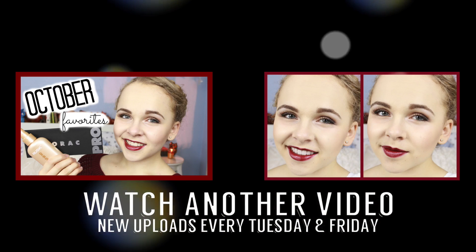So this is the finished look. I hope you guys enjoyed this tutorial and don't mind me doing something a little more dramatic sometimes, because I really enjoy those types of looks. Don't forget to subscribe — I upload new beauty and lifestyle videos every Tuesday and Friday. Give this video a thumbs up if you liked it. I love you all and I'll see you next time. Bye!